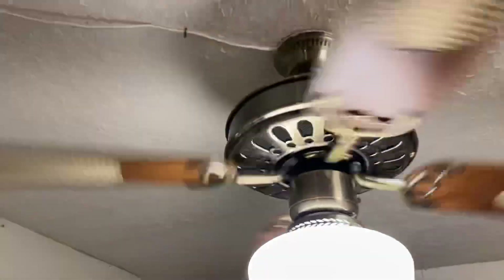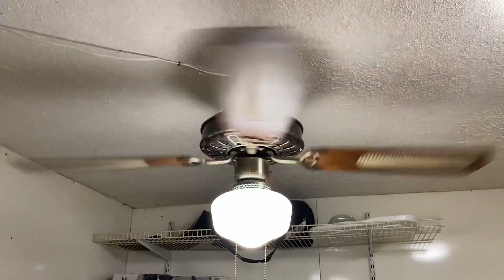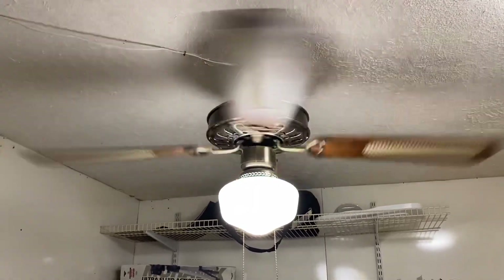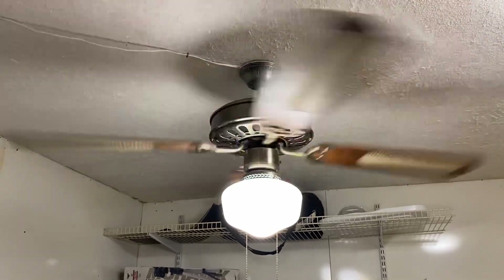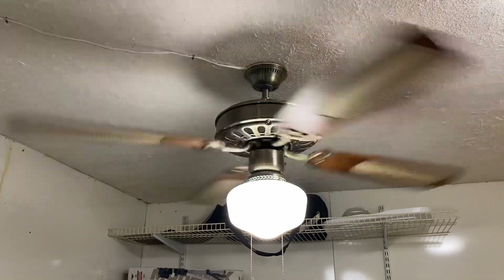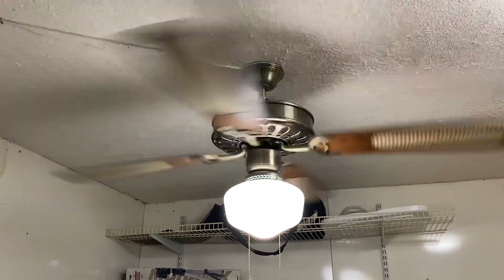Medium speed. It's actually a pretty good air mover — medium speed is cranking out quite a bit of air. It does have a bit of a shutter to it; I think some of the blades are slightly warped.